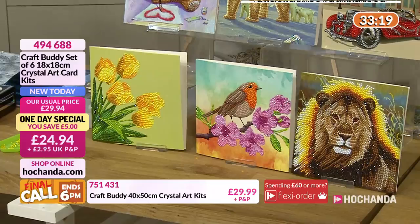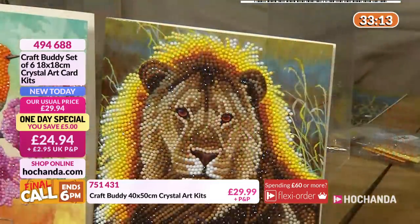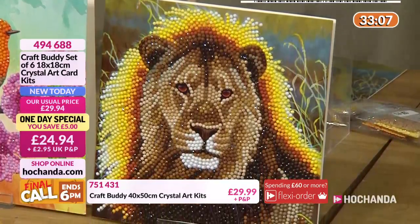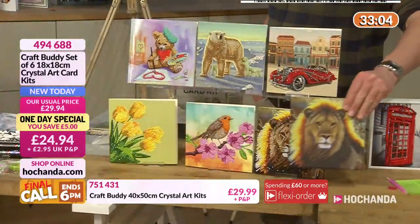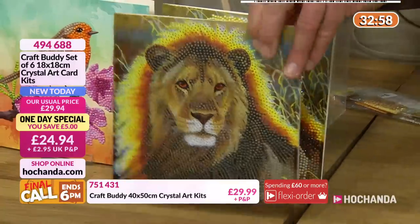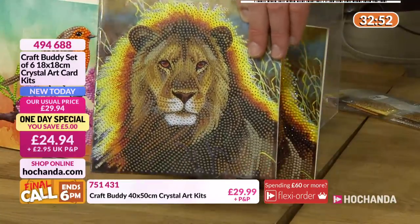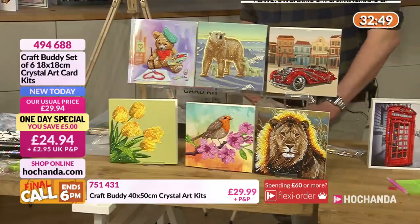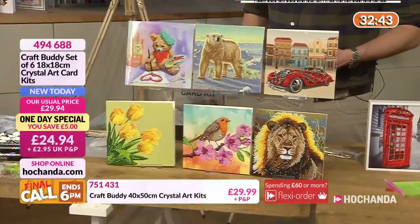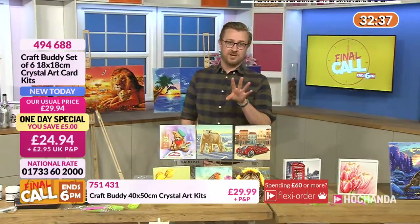Perhaps with these big canvases you think, can I do the whole canvas? Maybe you just want a little car to do on a rainy Sunday - it's a good opportunity. Item number 494-688 - that's how it starts. You match up the actual letters to the bags. For example, A is the yellow one - you look at A on the actual bag and match them together. Very, very straightforward. The price will expire in just over 30 minutes' time - 32 minutes 39 seconds - so get it while you can.